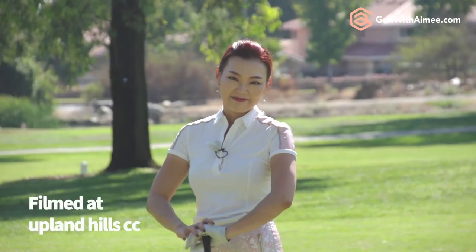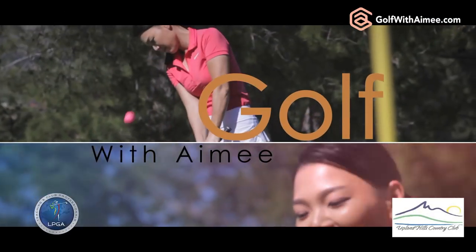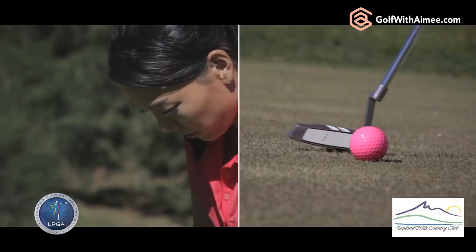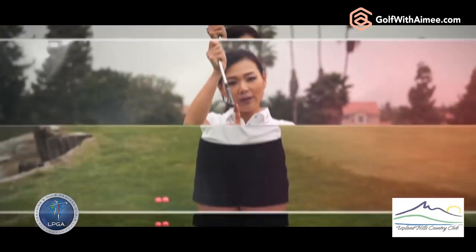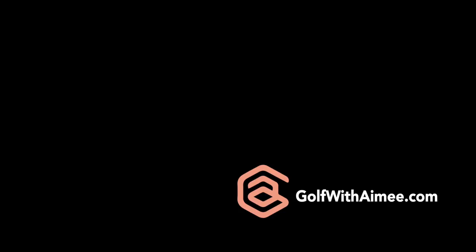I hope this answers your question on the divots. If you have more questions, please come to the Ask Amy section on my website and I'll get back to you. Thanks for watching. I'll see you guys in the next lesson. Bye.